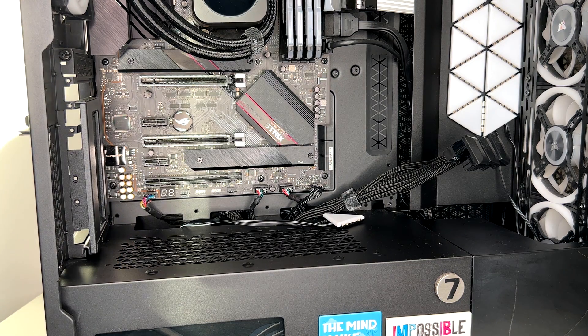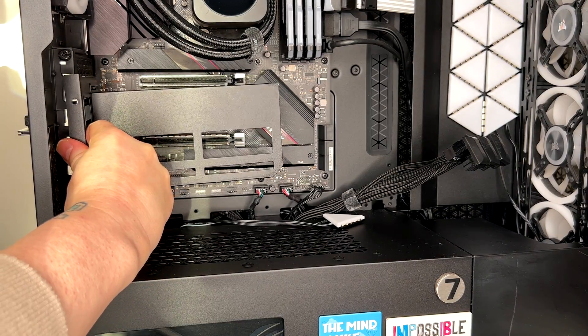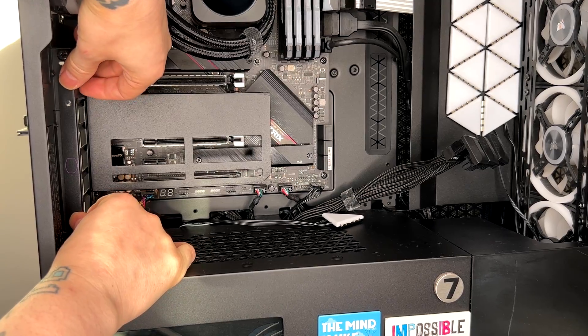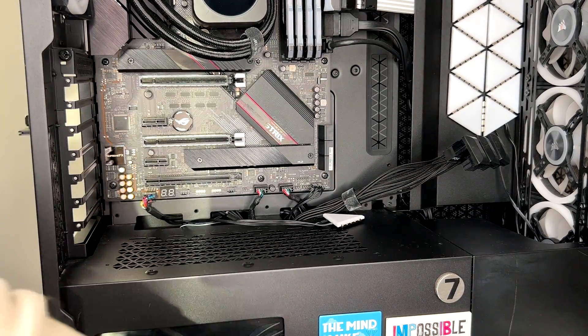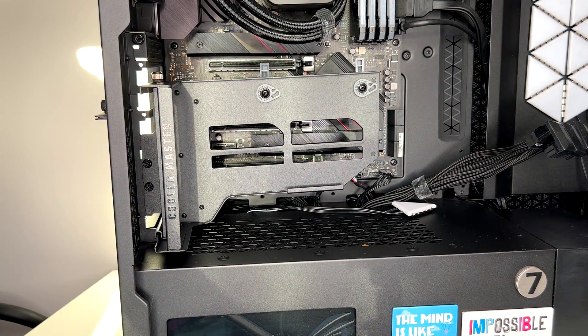They've made it a little bit easier installing this piece compared to the previous version. With the old one you had to go through here and it was more complicated to install all these screws, and it wasn't going to be firmly installed. I believe they've done a nice job with this independent bracket piece. Here we've got the bracket installed.